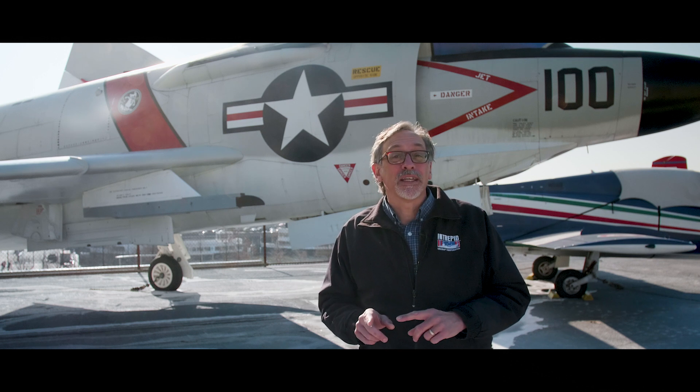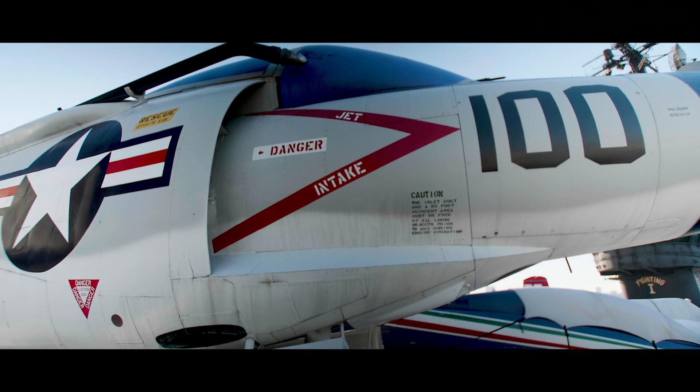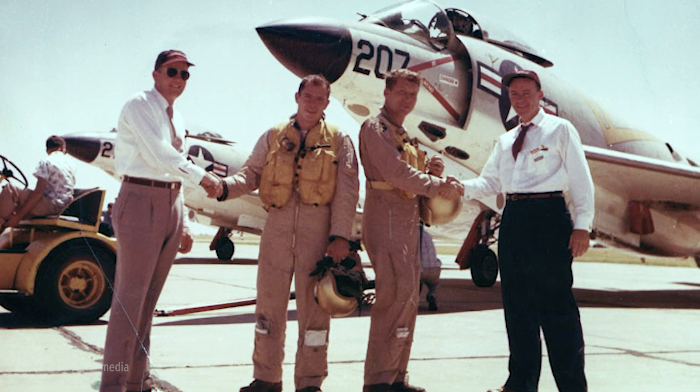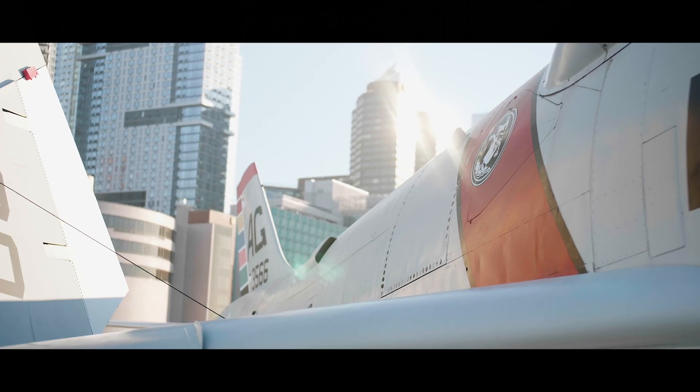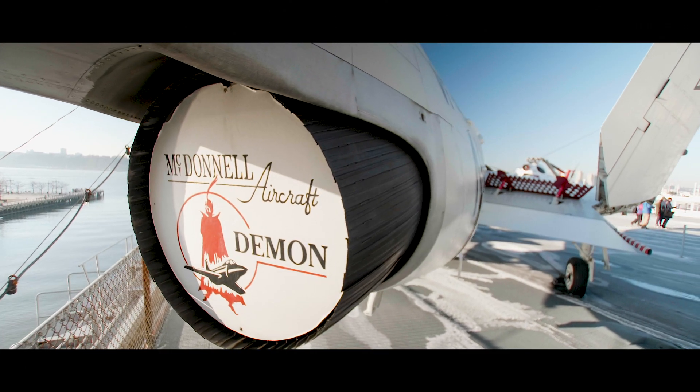Though never used in actual combat, the Demon was deployed during the Cold War years of the late 1950s and the early 1960s when a show of force was required. Pilots that flew it took great pride in the aircraft and called themselves Demon Drivers. The maintenance crew shared that pride and referred to themselves as Demon Doctors. The Demon remained in service until 1964.